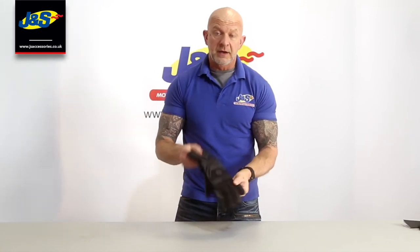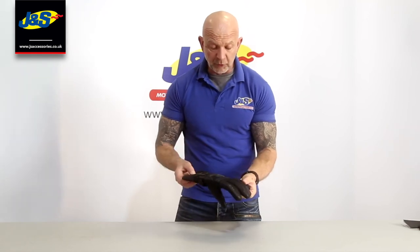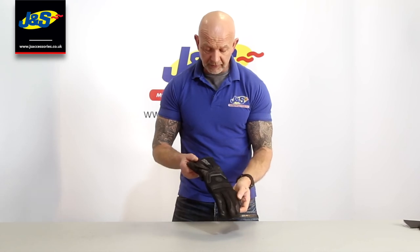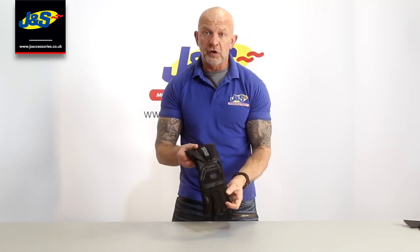That's a nice glove — nice light weight, 100% waterproof, very easy to wear, not particularly expensive. Superb. That's the Ix Mirage 2 glove.